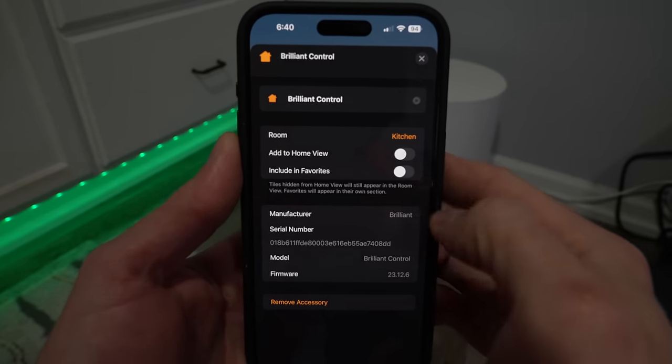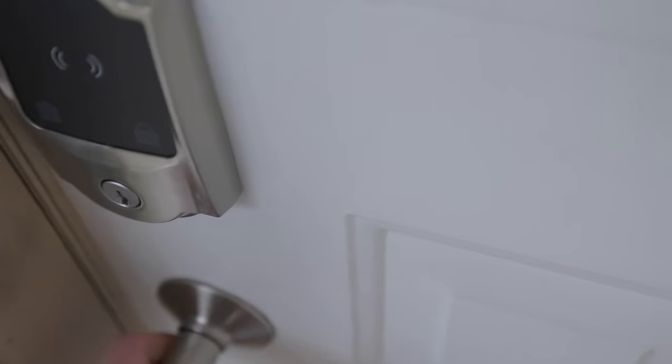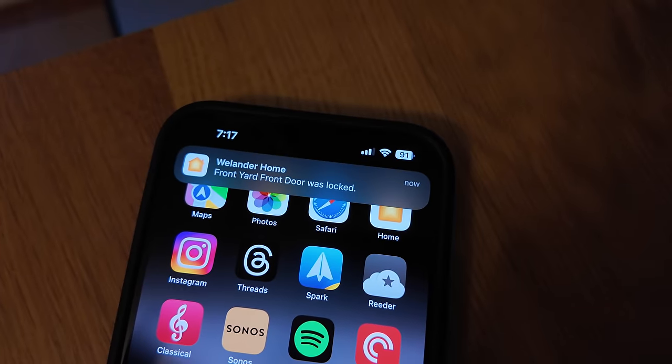Don't overlook this display though — there's still a lot of use in an Apple Home, since it can talk to a lot of the same devices you add to your Apple Home, like my HomeKey-compatible Schlage Encode Plus door lock on my front door. The Home app and automations still see if you lock or unlock your front door, even if it's controlled by something like the Brilliant display.